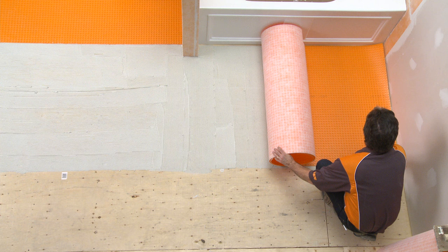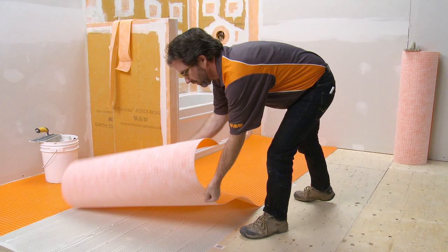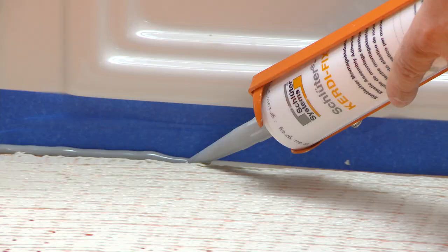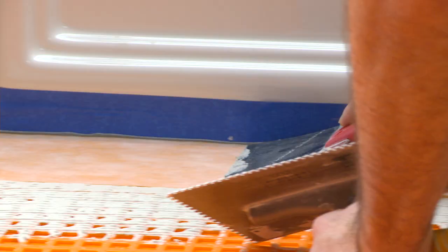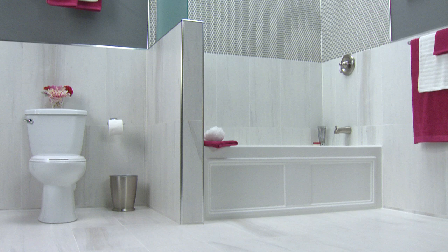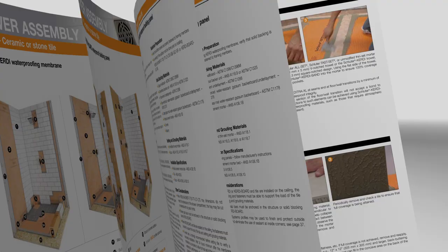If tile is to be set on floors adjacent to bathtub surrounds, we strongly recommend use of the Schluter-DITRA or Schluter-DITRA-HEAT uncoupling and waterproofing membranes. The floors can be made fully waterproof by sealing joints in the membrane with the Schluter-KERDI-BAND waterproofing strips. The result is a comprehensive waterproofing system that protects today's moisture sensitive substrates like plywood or OSB. Please refer to the Schluter-DITRA installation handbook for complete details before beginning your DITRA project.